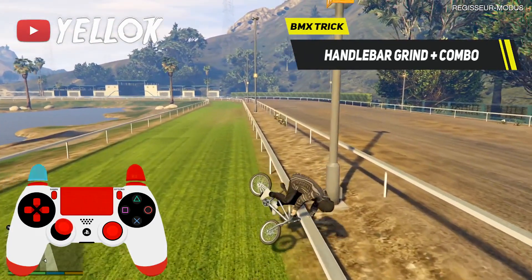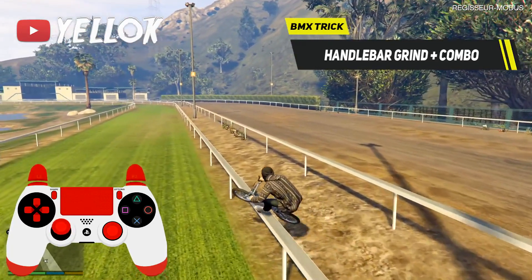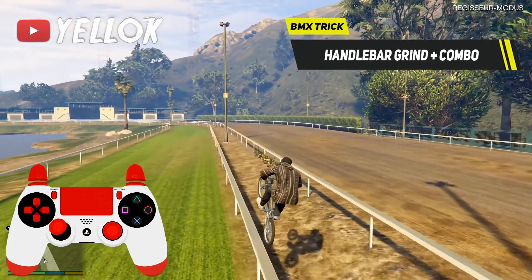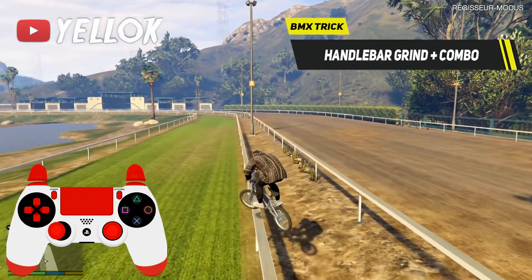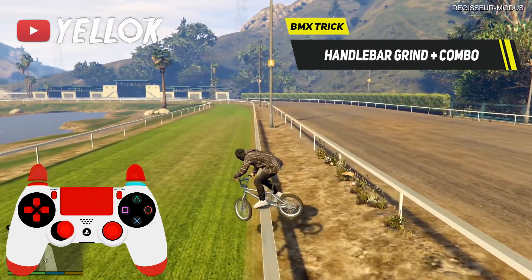Turn your BMX towards the rail by using the left analog stick. Then, when your wheel touches the rail, jump by using the R1 button. After that you can land safely in a normal grind without stopping your grind completely.